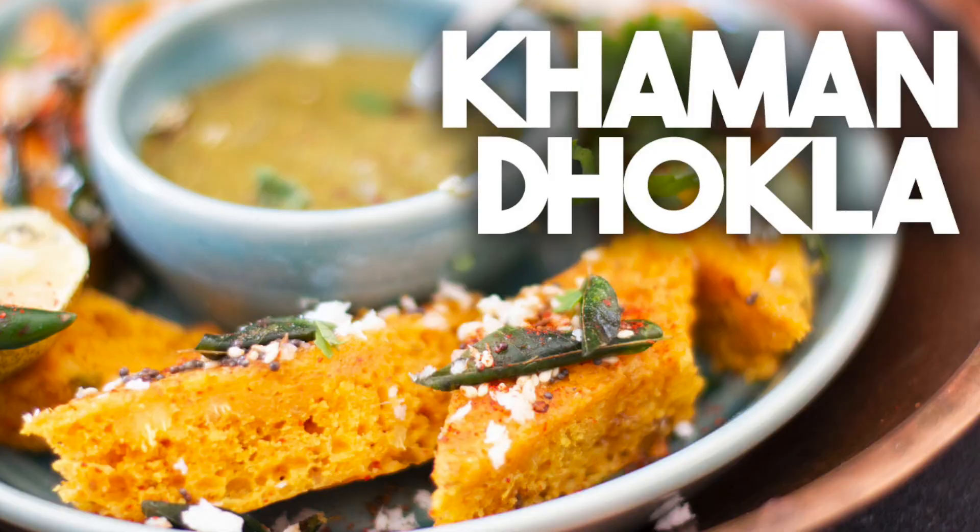Hi everyone, welcome back to Craving Suit Adventures. I'm Karen Ahmed. Today I'm going to show you how to make a delicious Khaman Dhokla, and we're going to be making this in the instant pot. Khaman Dhokla is made out of Chana Ka Aata or gram flour, and it gives the dhokla a delicious flavour. You can also use a regular steamer to make this.